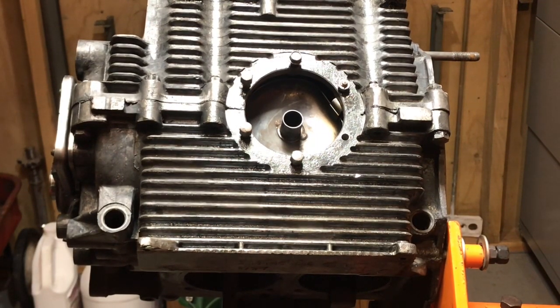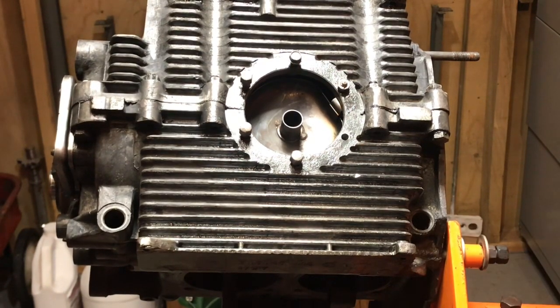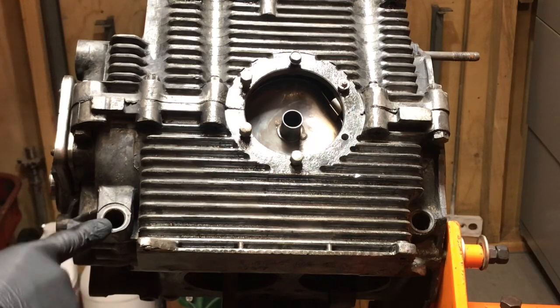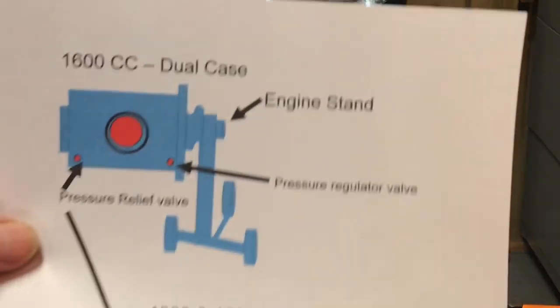The port closest to the oil pump is what we know as the oil pressure relief valve, and the one closer to the flywheel is the pressure regulator. If you happen to have a 1200 engine or a 1500 engine, you won't have a dual configuration — you will only have the port connection closest to the oil pump.